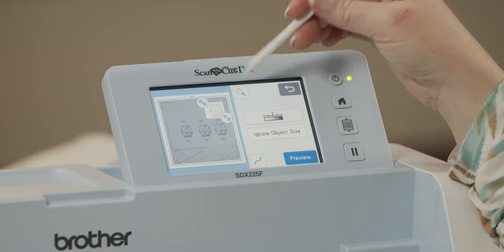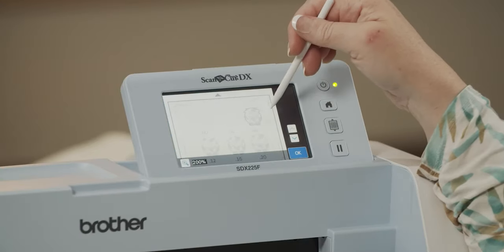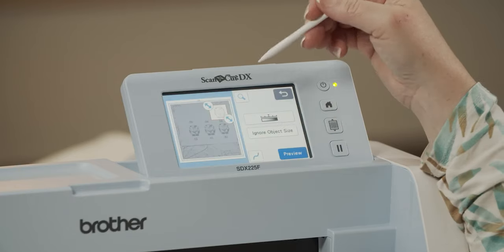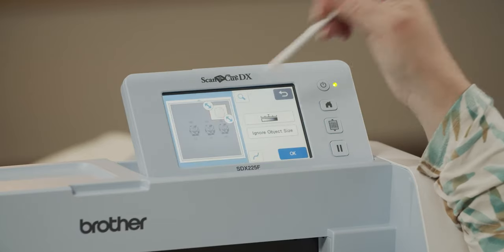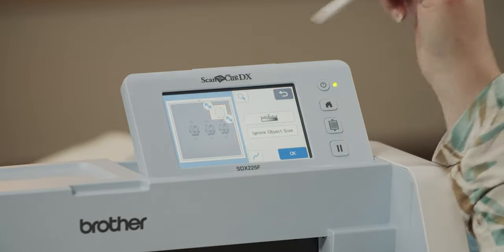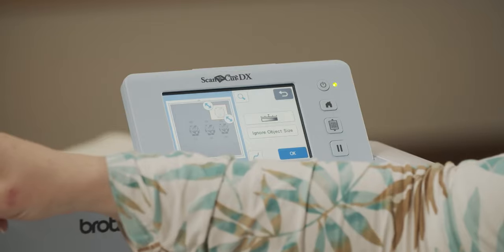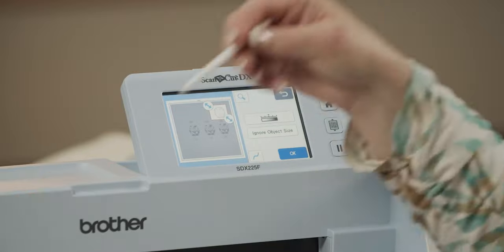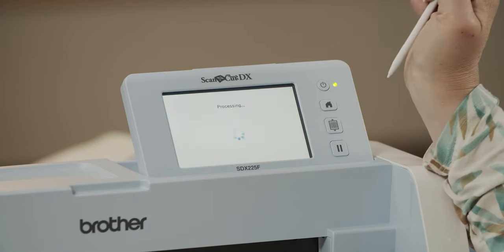I've got some settings in here — you can look through your manual or go online to see what all these are for. If you're not getting a good image, you can make some adjustments. You also have a magnifying glass to zoom in and see closer what's going on. Once I have what I want, I can preview, and it's going to show me what I'm going to cut out — just that one little cow. This particular machine is an auto-sensing blade, which means I don't have to decide how deep to have my blade or how high to set my pressure.